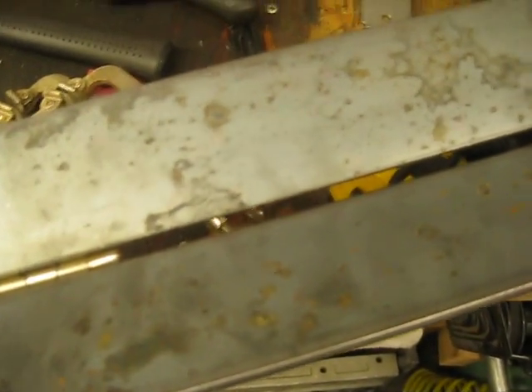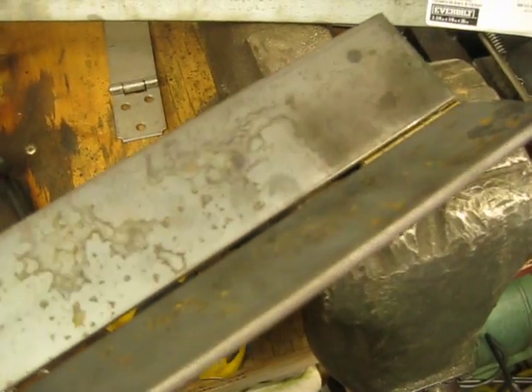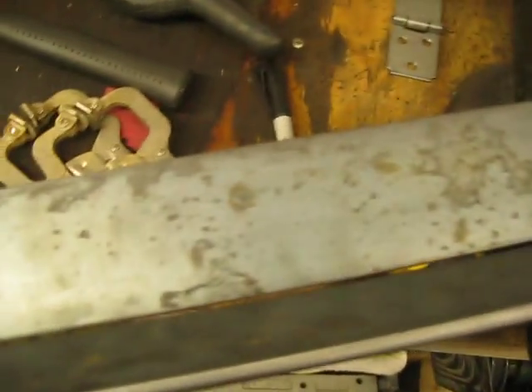What I did was I hinged these two pieces together in a manner that when you close it, that gap is pretty much non-existent, so it's a pretty tight fit. You want that because when you bend the metal you want it to have a nice crisp edge on it.